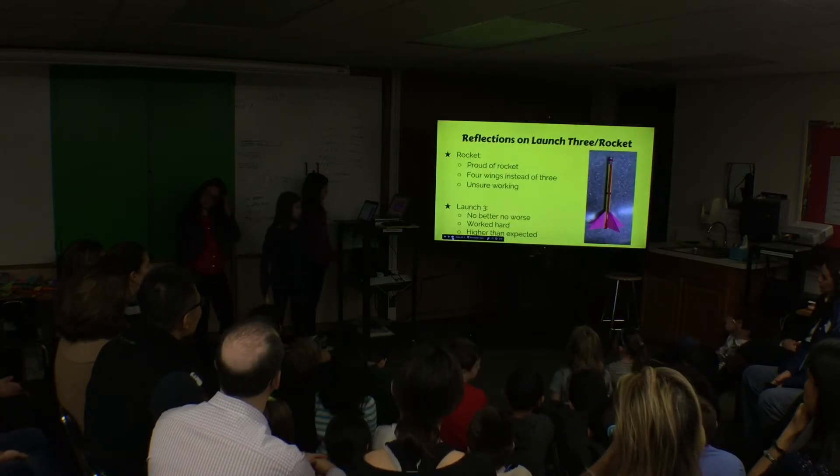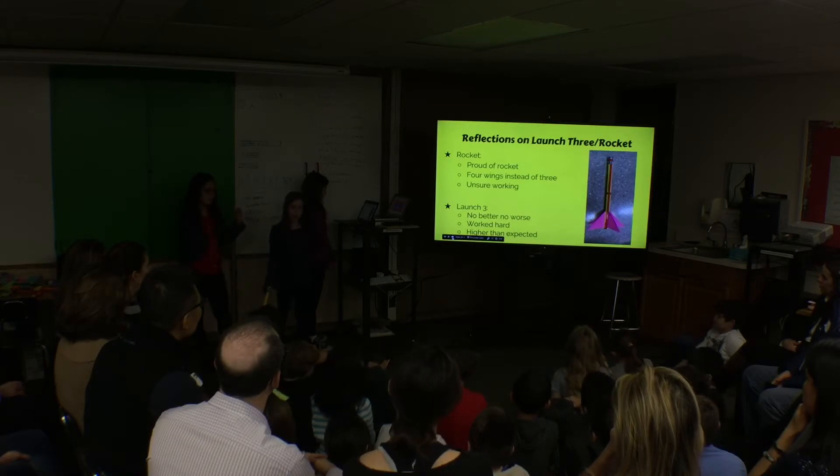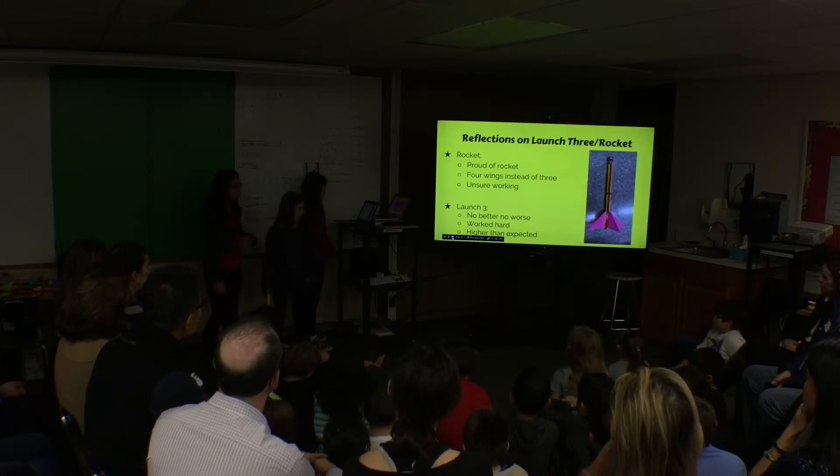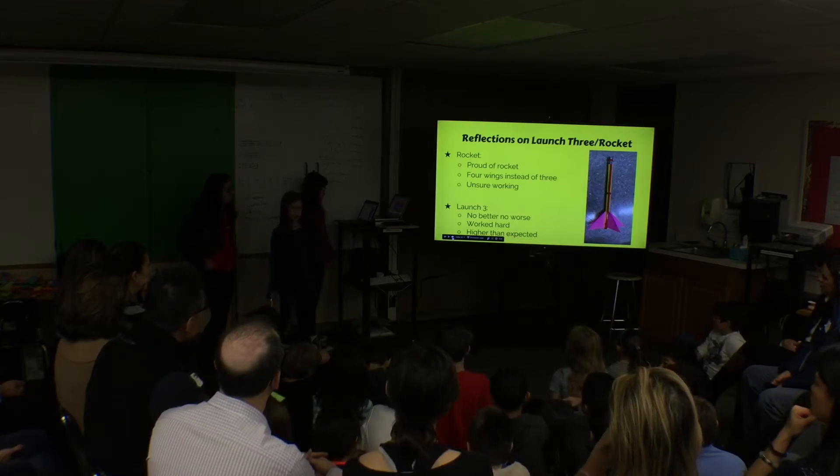Reflecting on our rocket launch: we are very proud of our rocket because we thought our wings were too big, so we were unsure it would work. At our launch, our rocket didn't get better or worse — in both launches two and three, our rocket went 103 feet.